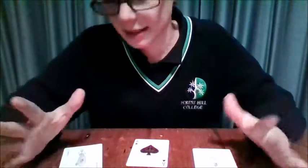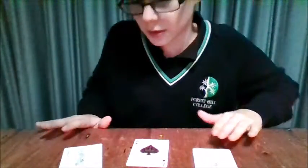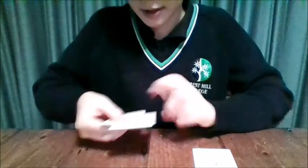What's up guys, my name is Mitchell Smart. Today's day 124 of my 365 days of magic project. Today I'm gonna be doing a trick with three cards — I hope you enjoy it. For this trick I'm gonna be using three cards: two jokers and the ace of spades. This trick is called Max Out, and let's do it right now.